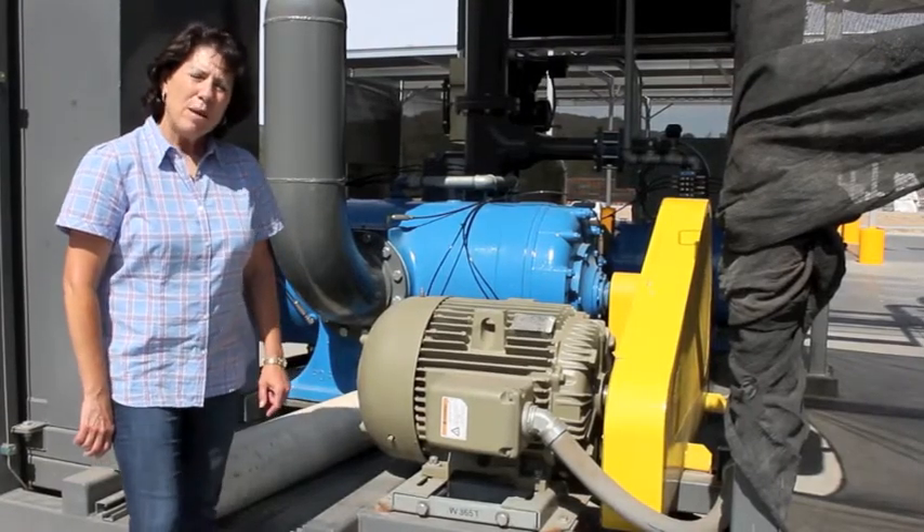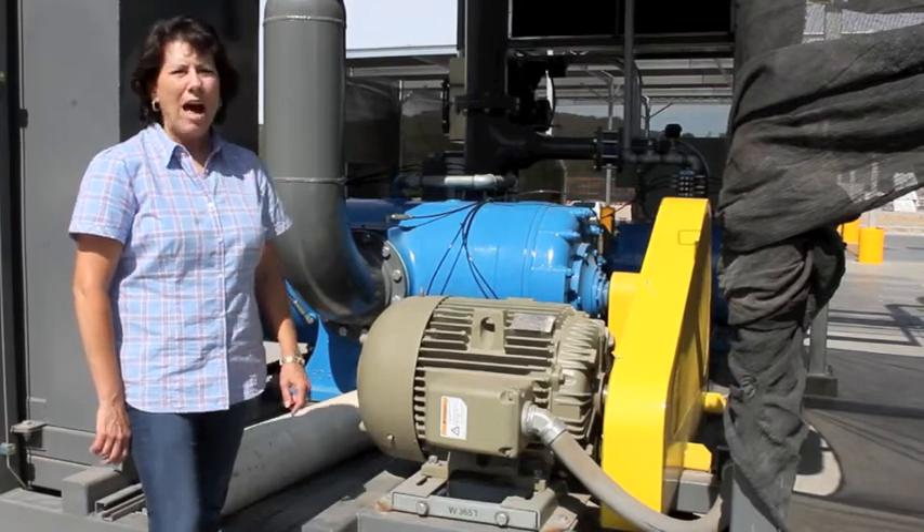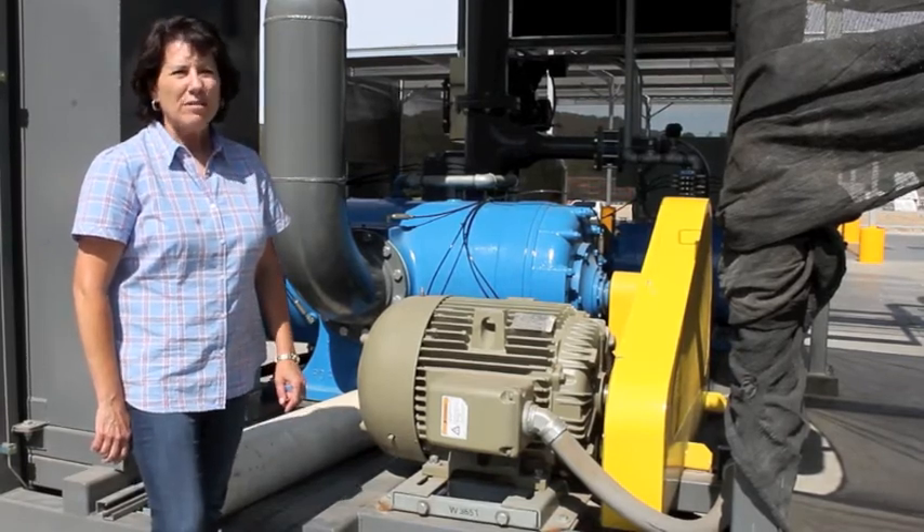Hi, I'm Andrea Chavez, manager of Tally Farms Fresh Harvest, and today we're going to talk about recooling your vegetables.